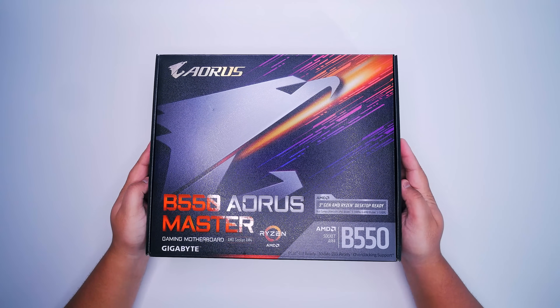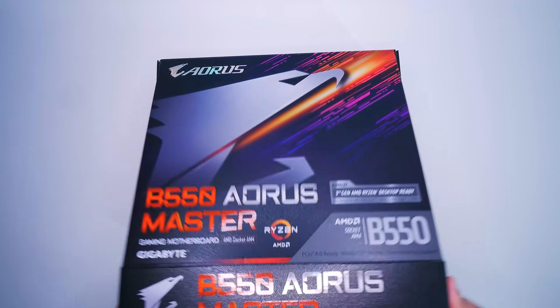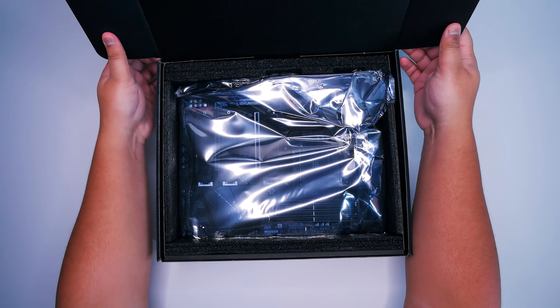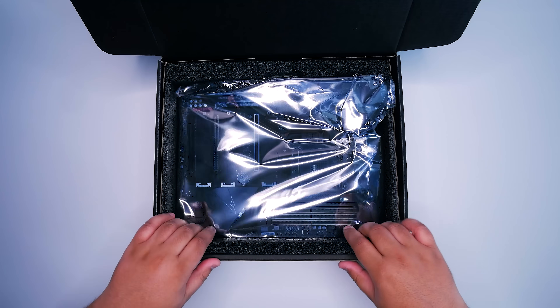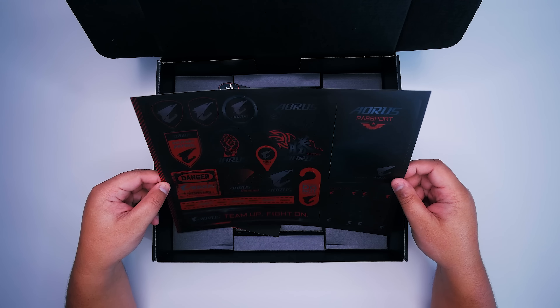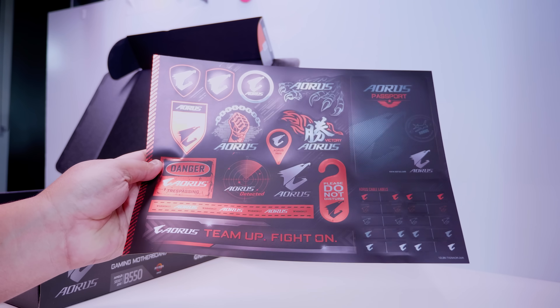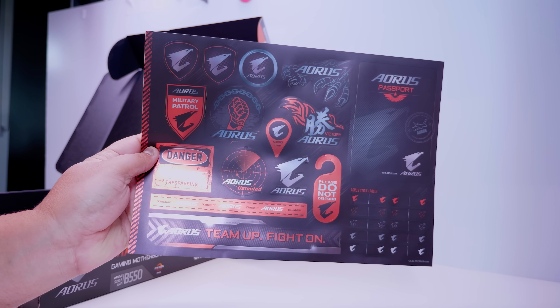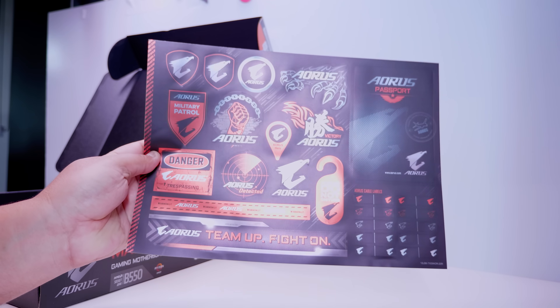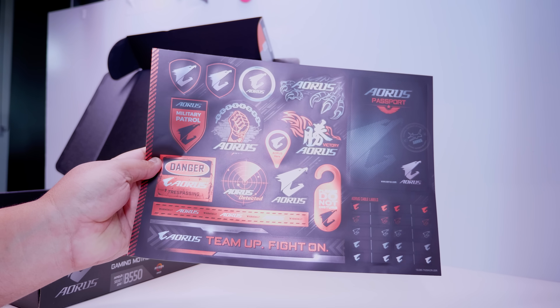This board supports Ryzen 3000 CPUs right out of the box and it is the drop-in replacement for the B450 platform. So let's get the motherboard out of the box so we can take a closer look at all of the things that come in the box with this exciting new platform. First up, we've got a bunch of stickers for all the MLG people out there who want stickers for their passports and just random stuff. I don't know anyone that actually uses this stuff.